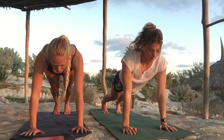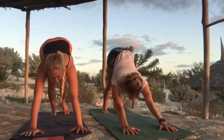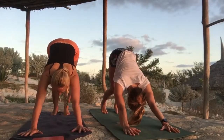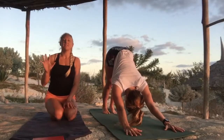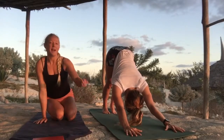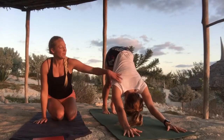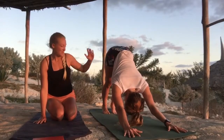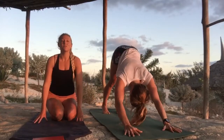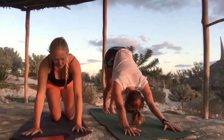Push all the way back, lift your sit bones high, and come into downward dog for five breaths. While we're taking five breaths in downward dog, have a look — Lucia's got her hands spread wide, really pressing down into the floor, with nice space between her shoulders for her head. She's tilting the sit bones up and pulling her heels down towards the mat to stretch out through the backs of her legs. Two more breaths here.